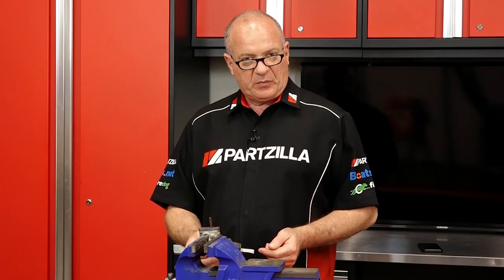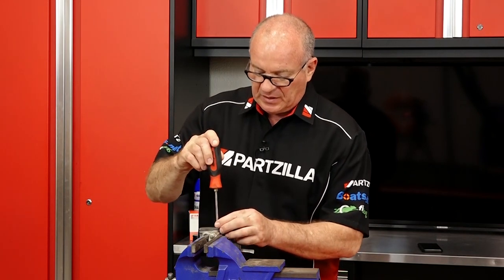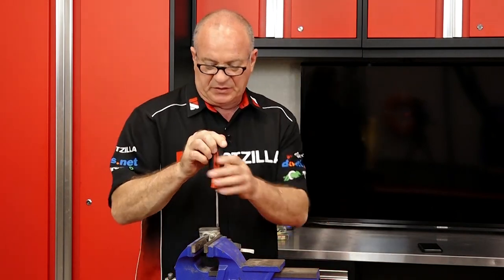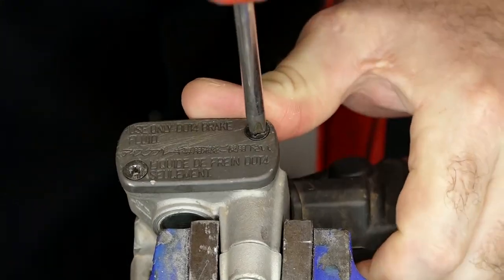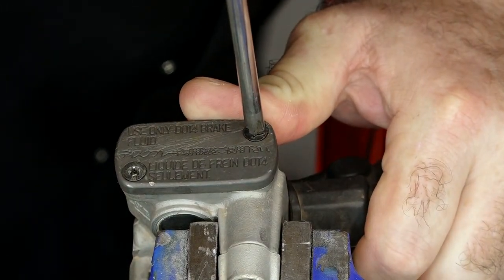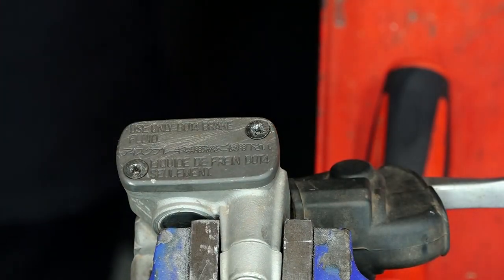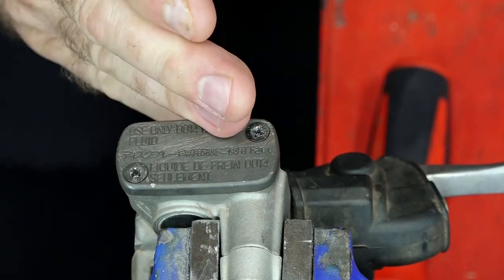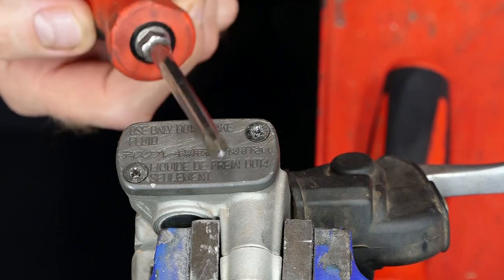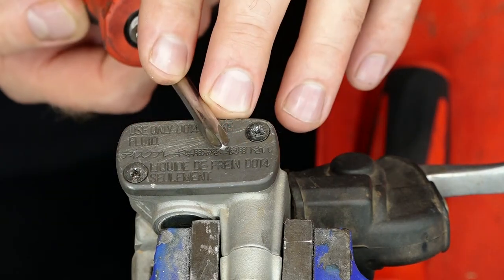So for attempt number one, we're going to use the correct size Phillips screwdriver and put a lot of down pressure on it and see if that lets it go. No. Now at this point, stop. Don't try it again because if you do, you're going to actually damage it where the correct size bit will not remove it. At this point, you need to go to stage two.